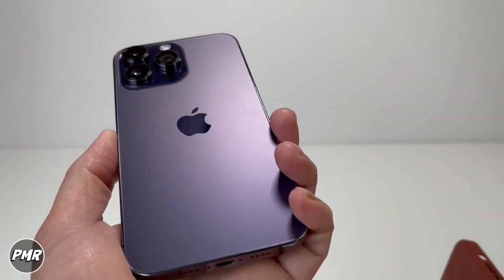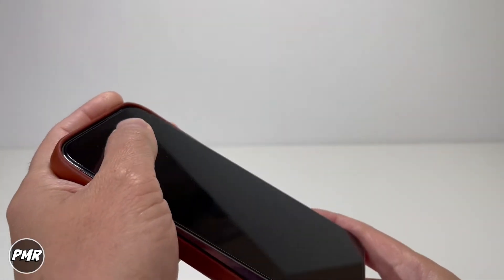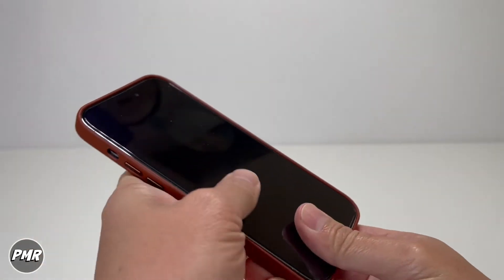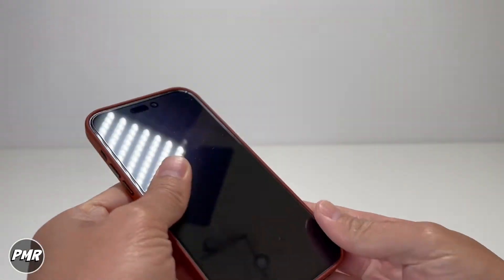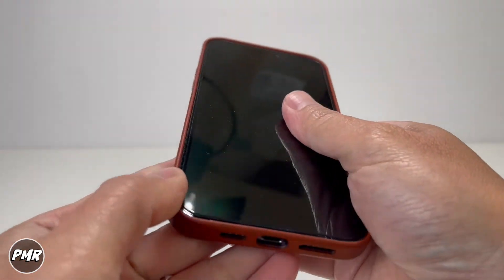Grab the iPhone 14 Pro Max. Grab the case — we'll start on the camera side first on the top, put it from the bottom, and just go around. Very simple to put on. It's a minimalistic case, very simple.